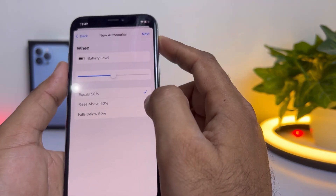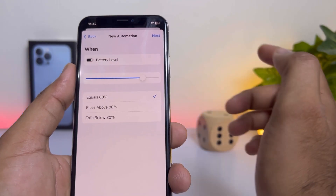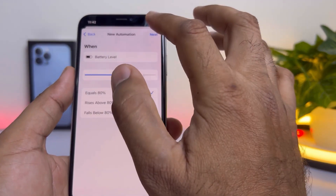After selecting Battery Level, you need to increase it and set it to 80%. After setting it to 80%, tap on Next.